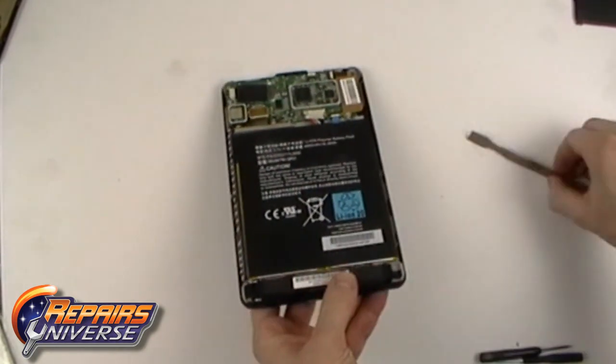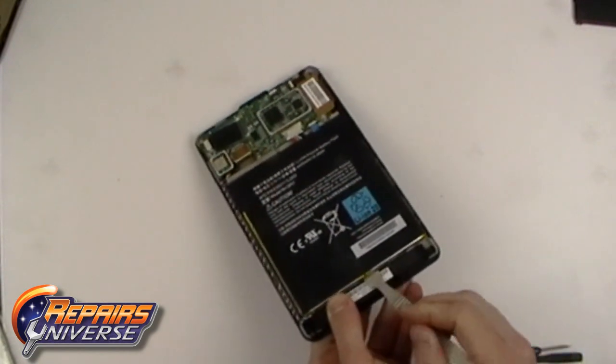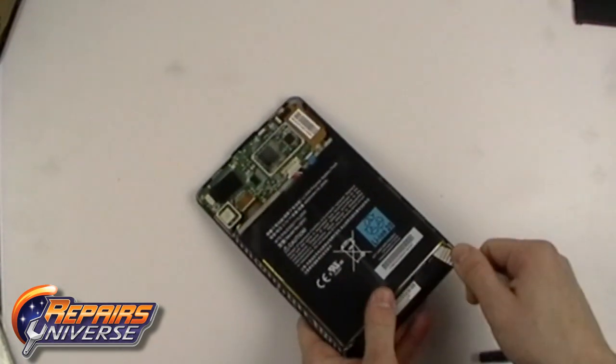With the cable released, you can now release the battery from the housing. It is held in place with adhesive. Work near the bottom of the battery, being careful as there is a flex cable located underneath.